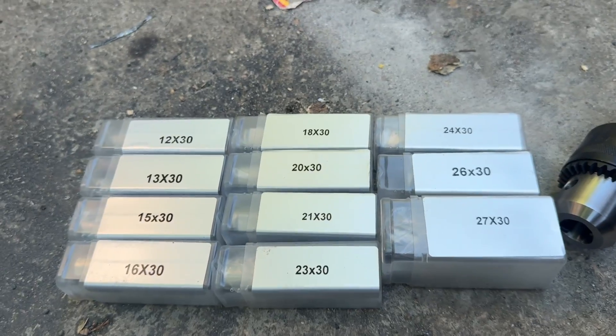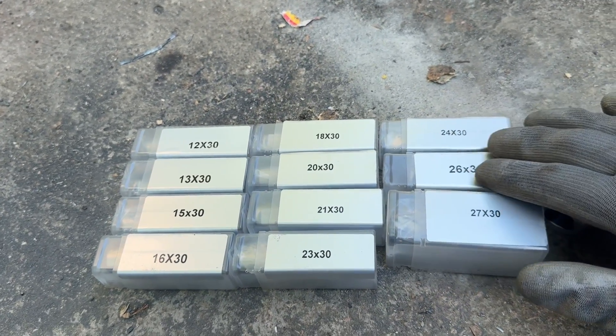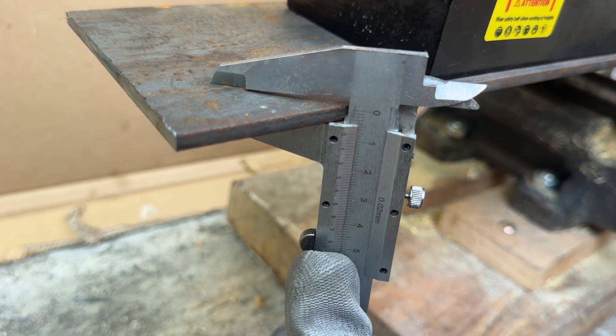But when you look at this from another angle, for $300 you get 11 of these special core drill bits. And just buying these bits on their own can cost you close to $300 without the drill. But enough about the price and specs — let's see how it performs.